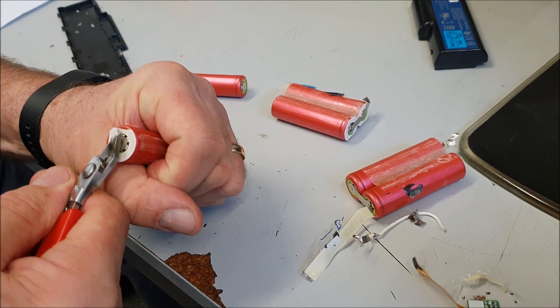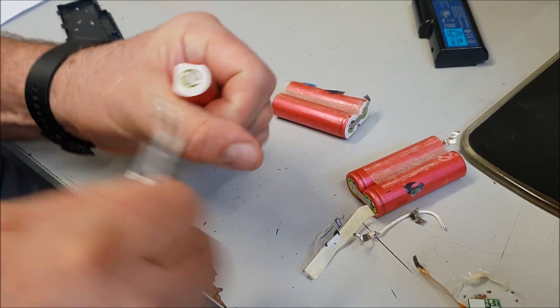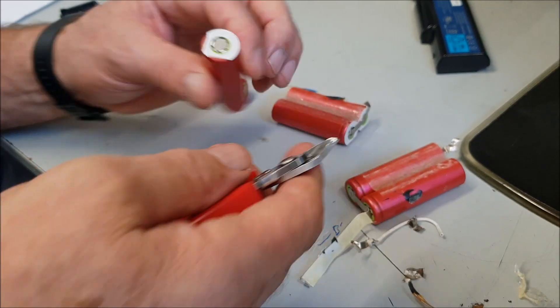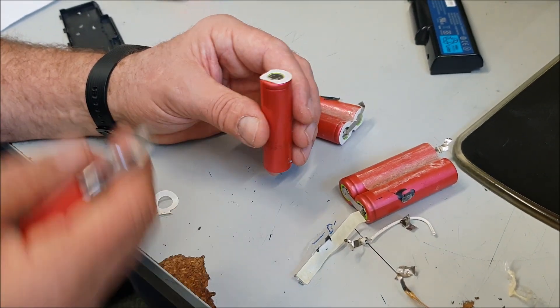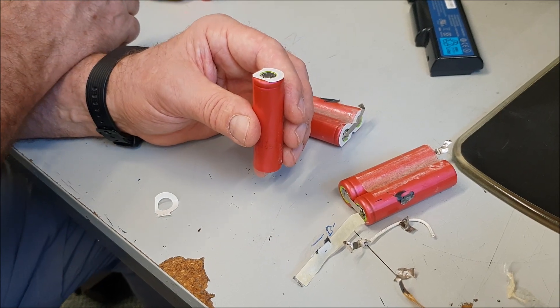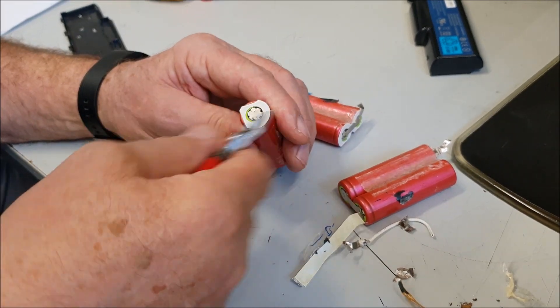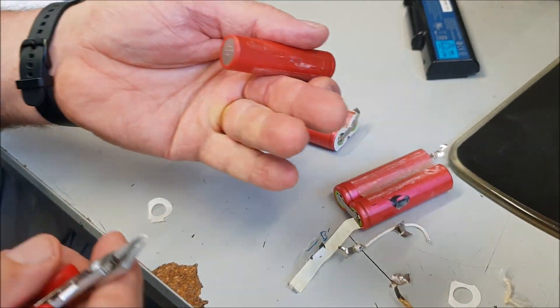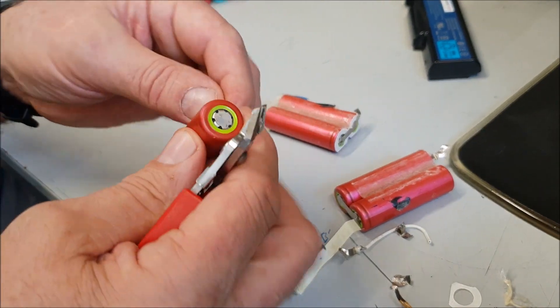So I've ended up with three battery packs which give me a total of twenty-four batteries. I've also ordered a deep cell charger like I mentioned. I'll carry on with these and get back to you in a minute.